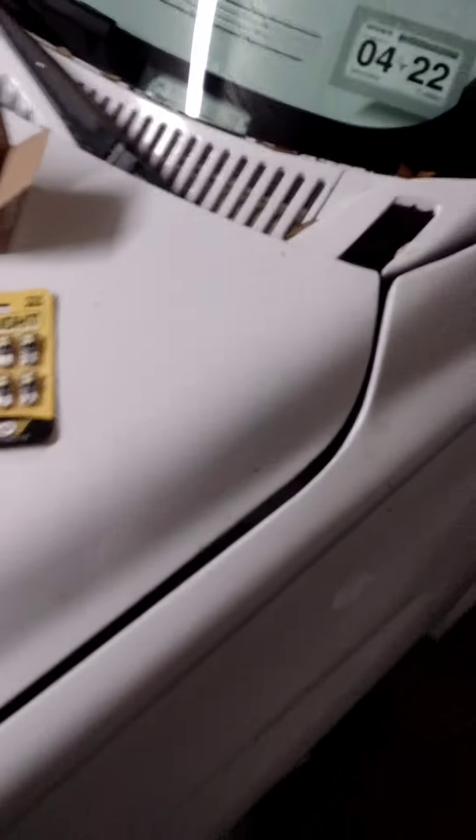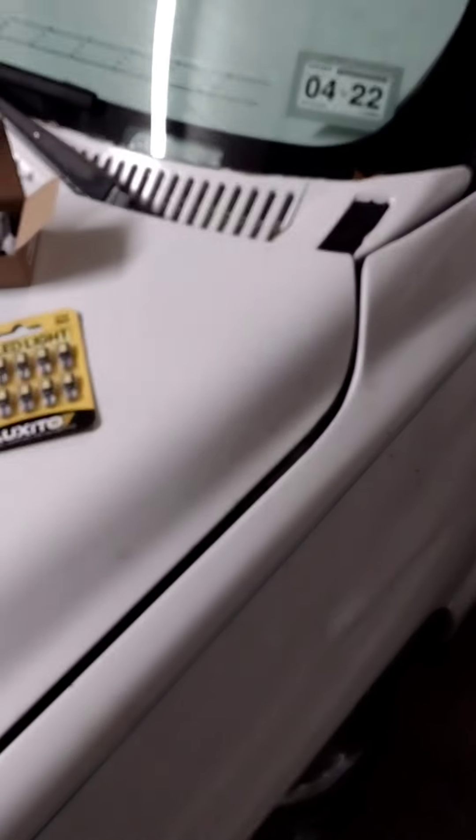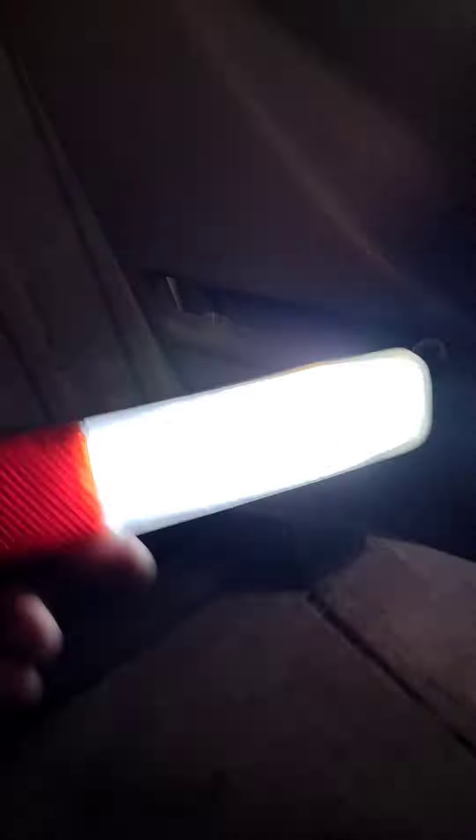I am tired of fumbling around in the dark in the truck. After I install everything, I'll give you a quick video and see if I can give you a good before and after. So right here is the before — looks okay — and there's the after. Wow, that is a lot brighter! Just so you can see a quick comparison.